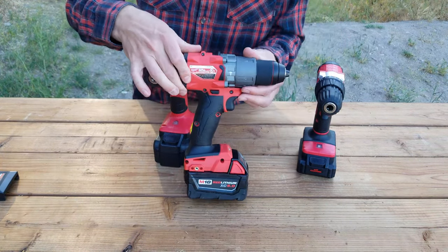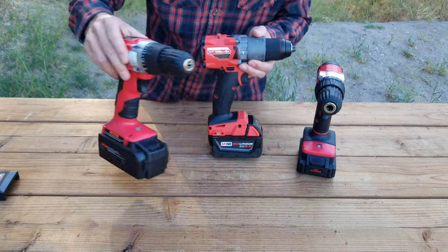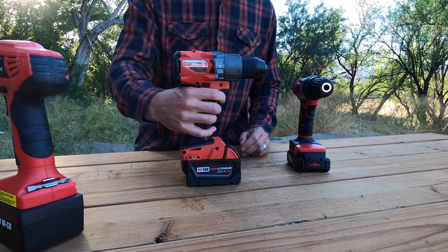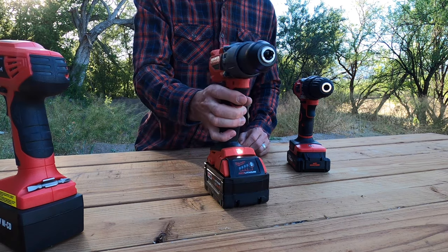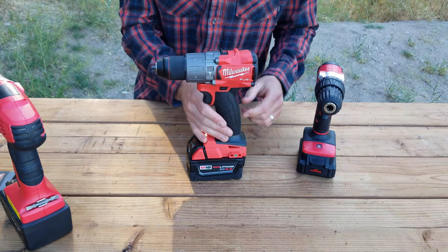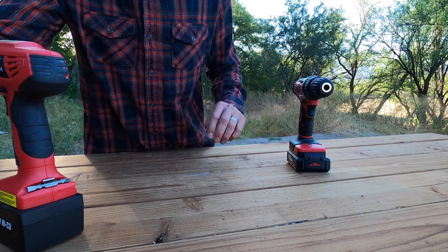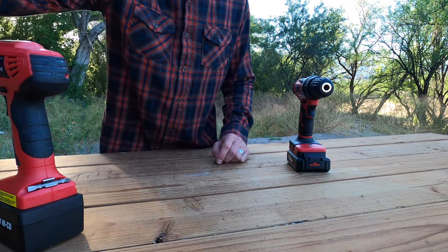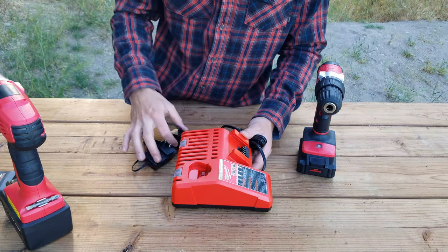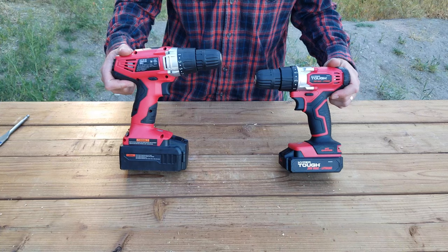Let me show you what a high-end drill looks like, just to compare. This is a Milwaukee 18-volt fuel brushless model. It comes in probably about nine times more expensive than this guy right here, and it's definitely got a better feel. Ergonomics feel great — everything just feels quality compared to these cheaper drills. This is the charger that higher-end drills come with compared to cheap chargers. Let's go ahead and test these guys out.